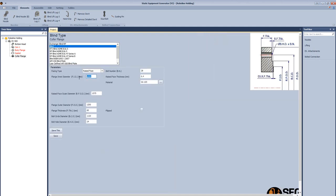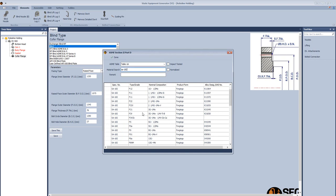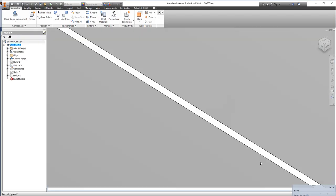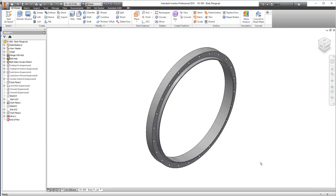The last main element is the cover flange. Select blind flange, select the raised face type, and define the flange dimensions: flange outside diameter, flange thickness, bolt circle diameter, bolt diameter, bolt hole diameter, number of bolts, raised face thickness, and the blind flange material. Select the material and click done. Now let's create the main assembly of the vessel.